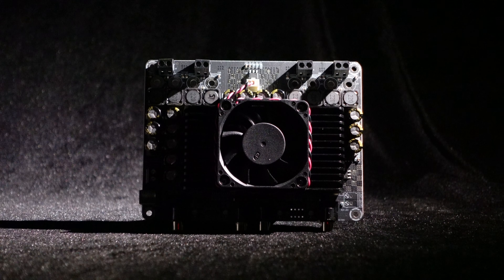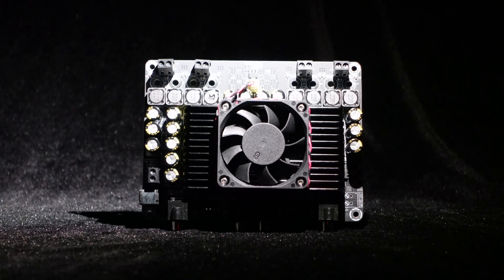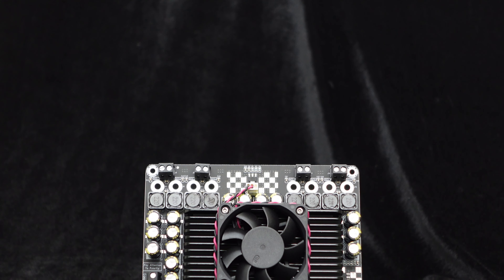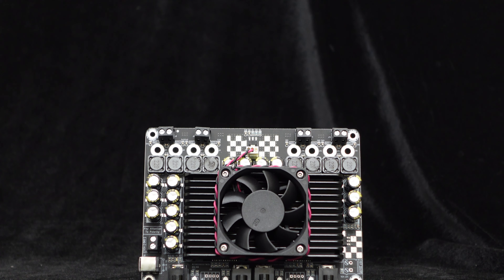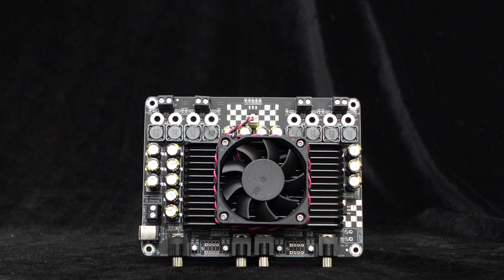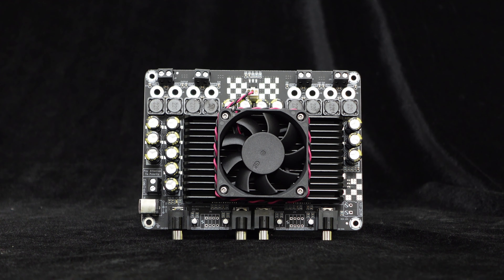Greetings everyone. Today we are introducing the 4x100W multi-channel medium power amplifier board in the T-AMP series. This amplifier board adopts a Class D topology and BTL architecture, which compared to common Class A/B amplifiers, operates at a higher efficiency of up to 95 percent and can provide high quality playback with low distortion and noise.